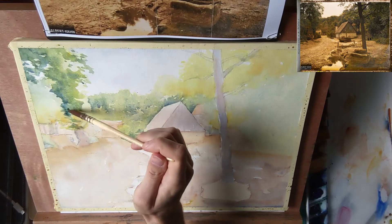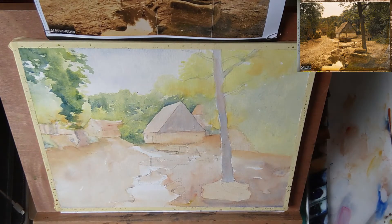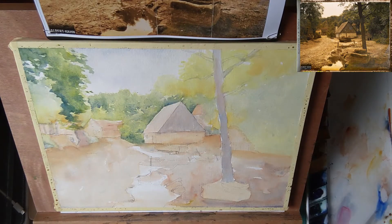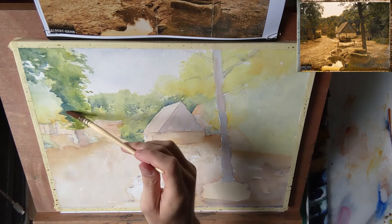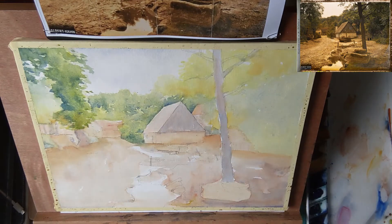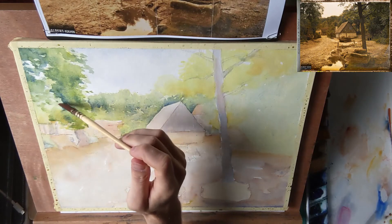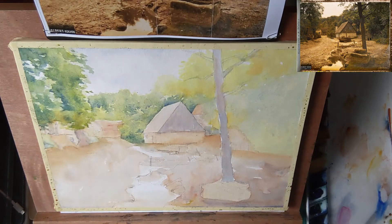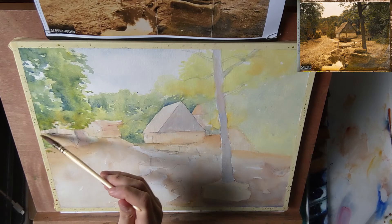While the paint is still wet I'm dropping in a slightly darker mixture to create some shadows. I've left this tree-like shape in the bottom left using negative painting, so it looks like there is another tree standing in front. Now I'm filling that one in with mid-tones and some darker shadows to make it more three-dimensional. You can still see I've left the highlights between these two layers of trees, which separates them from each other.